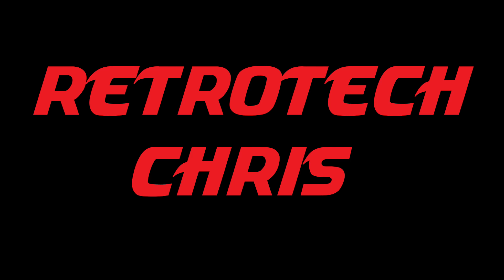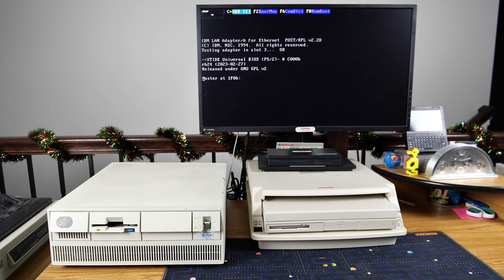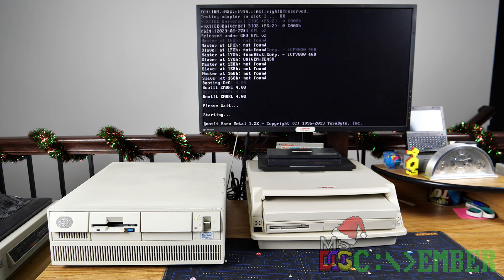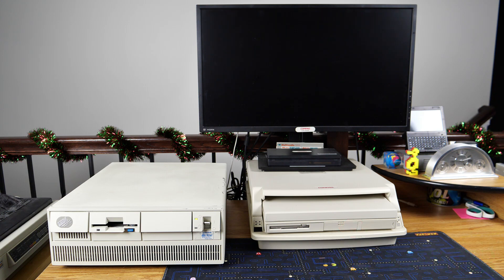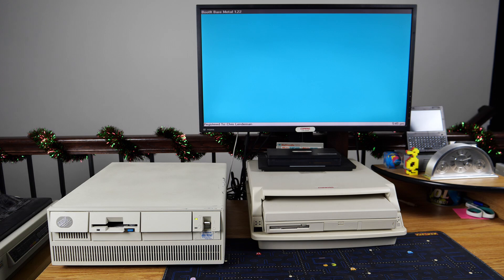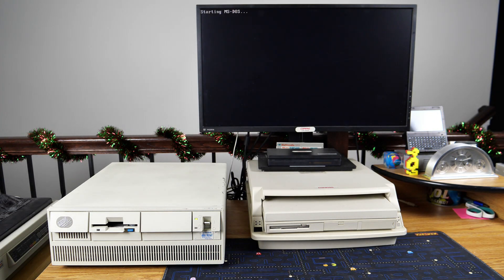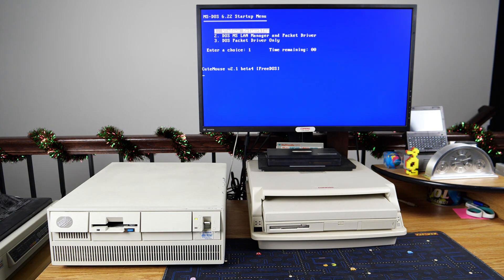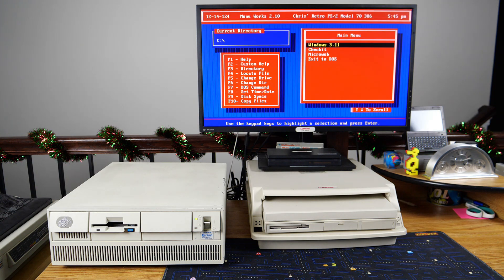Hi all, Retro Tech Chris here again. As we continue to celebrate DOScember, I thought I would show you my PS2 Model 70 386, and also upgrade it to provide sound capabilities. First, I'll give you an overview of the system, then we'll tear it down, look at the components, look at configuration unique to a PS2, look at the network configuration, then we'll add sound, and from there we'll wrap it up. So without further ado, let's go.